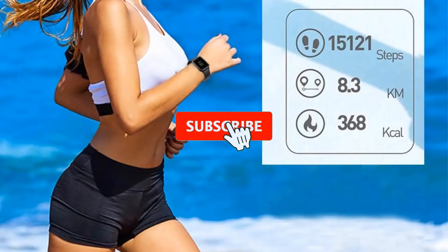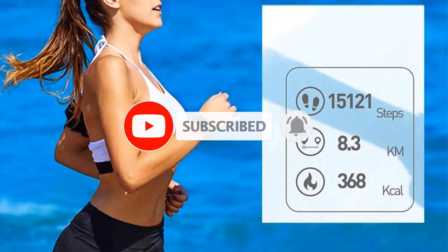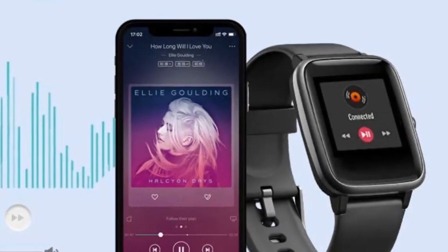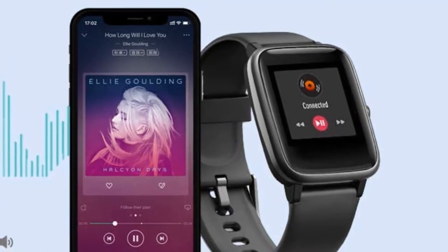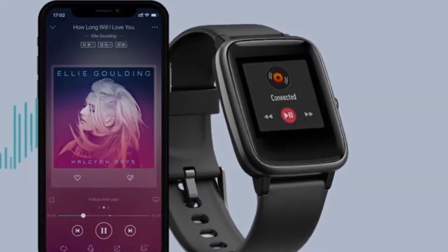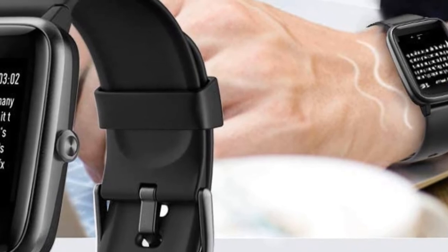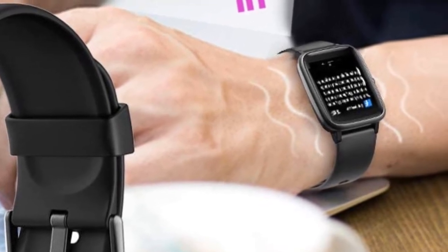This smartwatch has a heart rate monitor feature that supports the pedometer and gives precise information concerning the steps you take, the distance you cover, and the calories you burn. A great feature of this smartwatch is that it does not need to be set to sleep mode, as it automatically tracks your sleep activity. This fitness watch also provides effortless answering of requests, so if you are driving, doing other work, or cannot reach your phone.